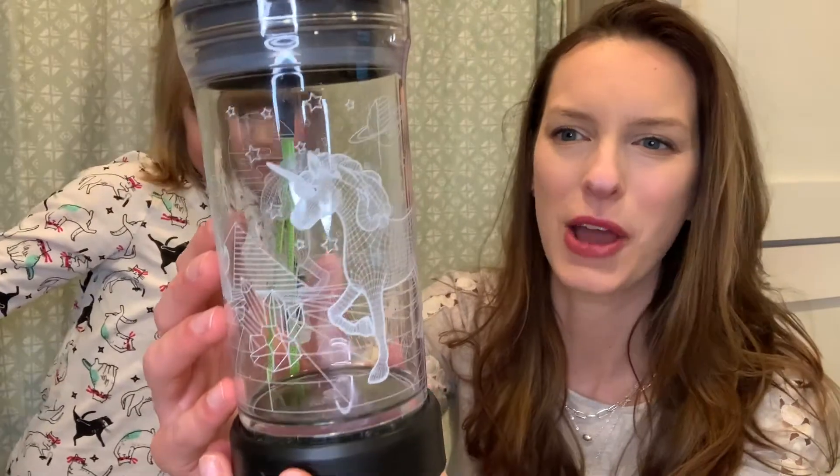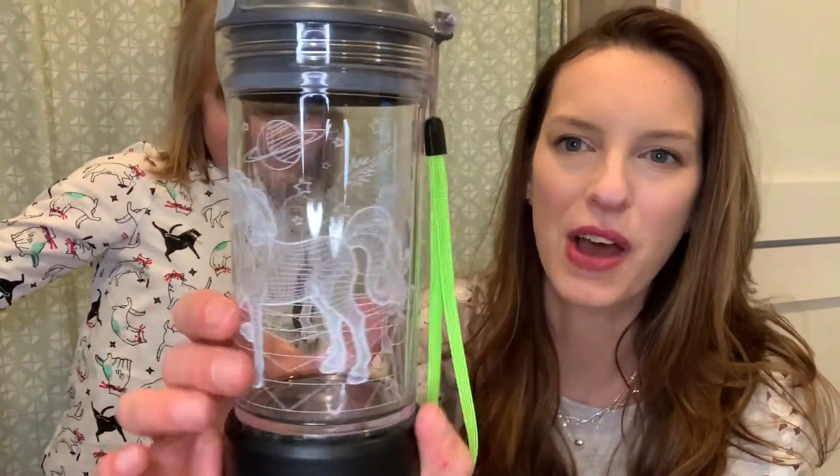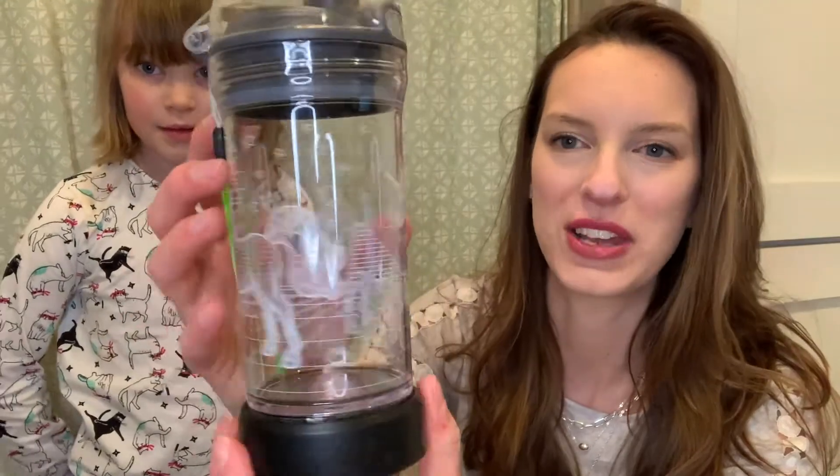As you can see it lights up and guess what? It doesn't just light one color — it lights up eight different colors which is so amazing. As you can see it has this adorable 3D effect unicorn design and it really just comes to life when you press the button.